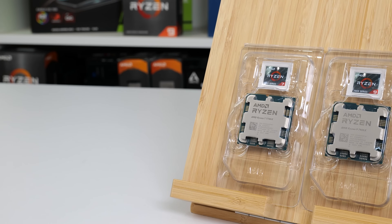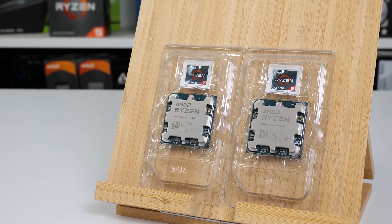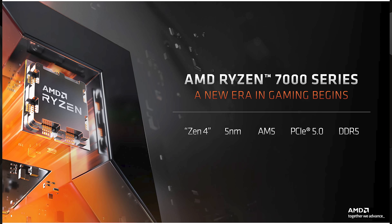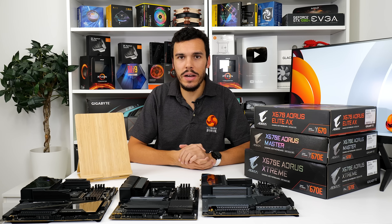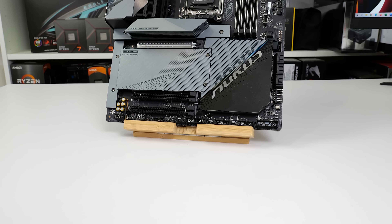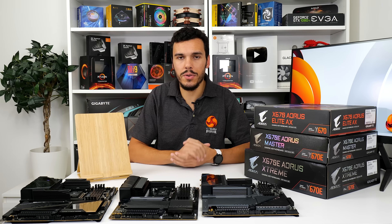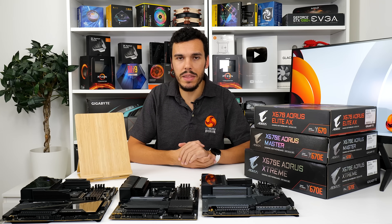AMD's new AM5 platform has launched with the Ryzen 7000 series processors. Alongside upgrades such as PCIe Gen 5 and DDR5 memory support, the new platform ushers in brand new motherboards with a cohort of useful features.